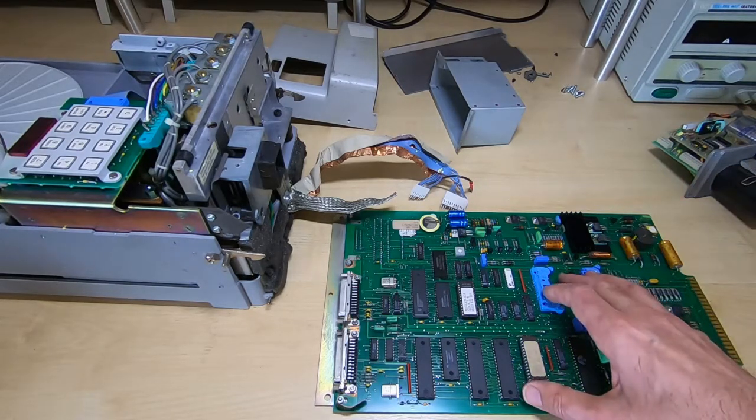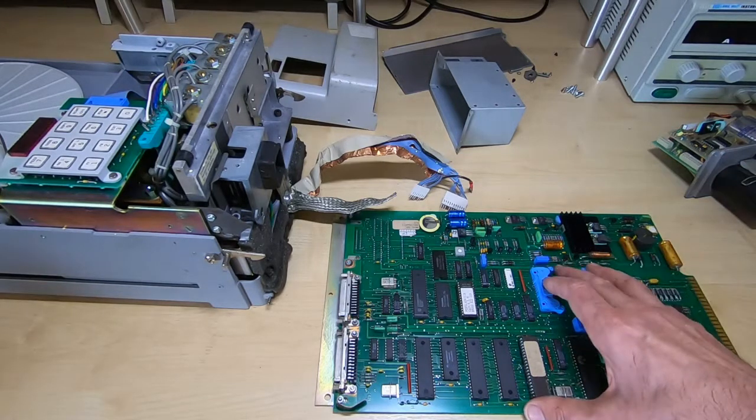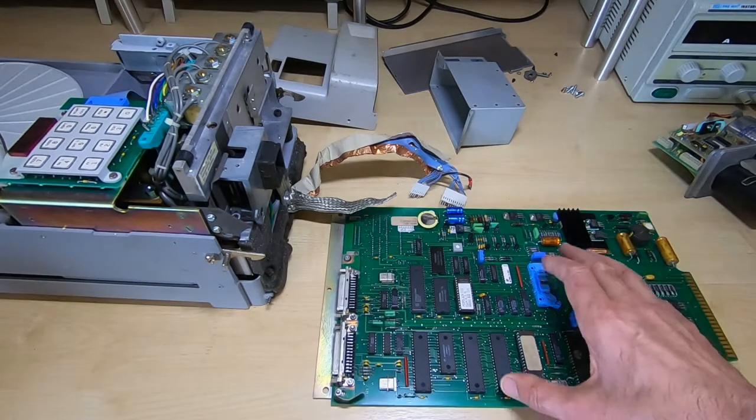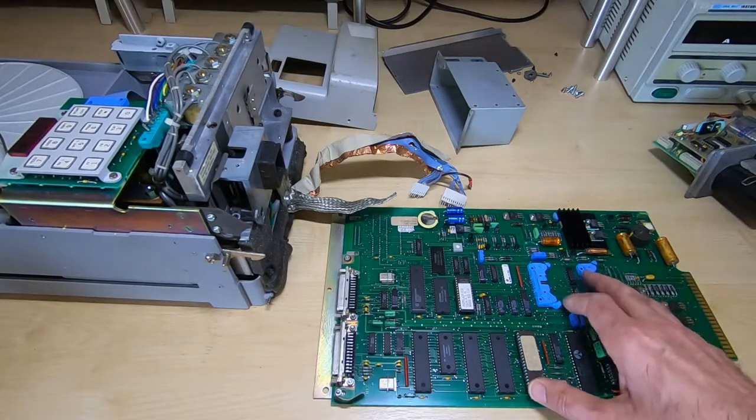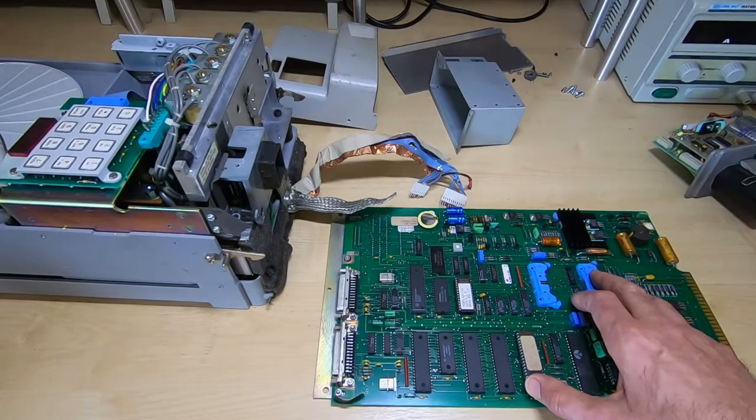Then I'll start to reassemble it and fault-find from that point onwards. I'll do a video on each part as I complete it, and hopefully we can get this up and running. If you do have any technical information on this — especially schematics — that would be extremely useful. I do have the user manual and it has some technical information, but it's fairly sparse in terms of schematics. This is a FACIT N4000 punch — I believe it's also equivalent to model number 4046 — so if you have any information on either, it would be appreciated.